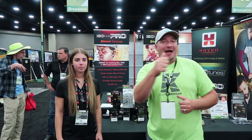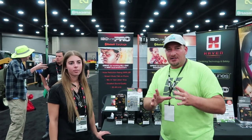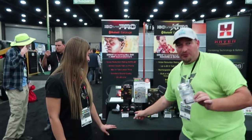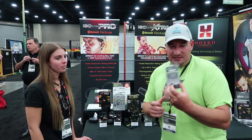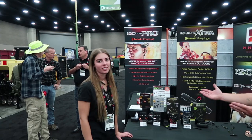Alright guys, what's going on? We're back at GIE. Of course, if you're here it's a great time. Today we're at the ISO Tunes booth. We're here with Emily, and Emily's going to go over some prices and the different types of headphones they have. She also designed the packaging for their replacement earbuds and the stands — this girl seems to be a genius. Alright Emily, I'm going to let you take it over.